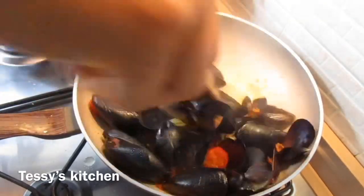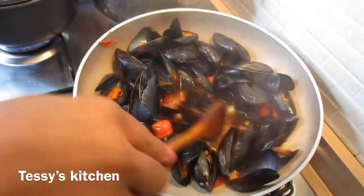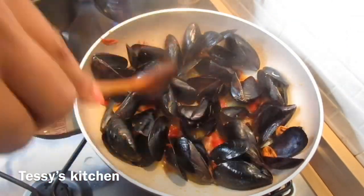Moving over to the sauce — as you can see, the water that the mussels released is almost dry. I'm going to turn off the heat because you don't want them completely dry; you need a little bit of sauce for the spaghetti.